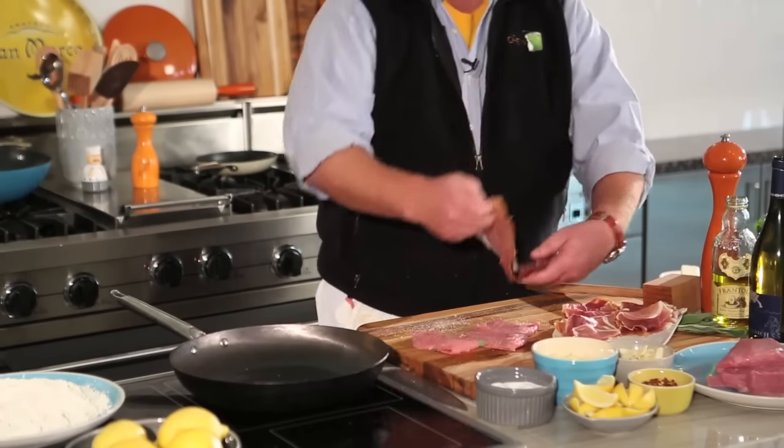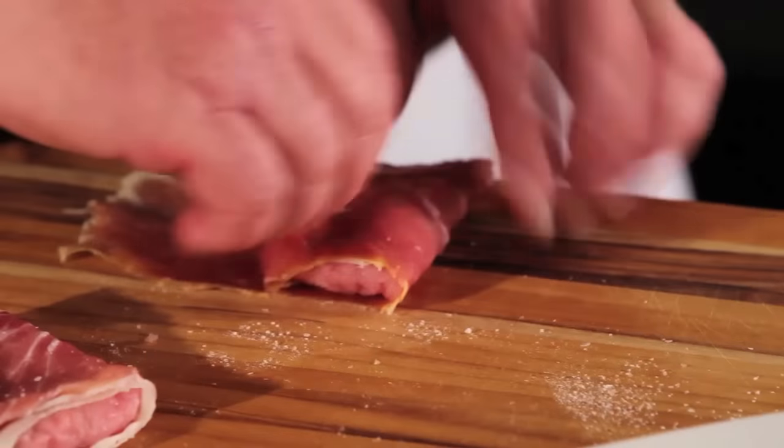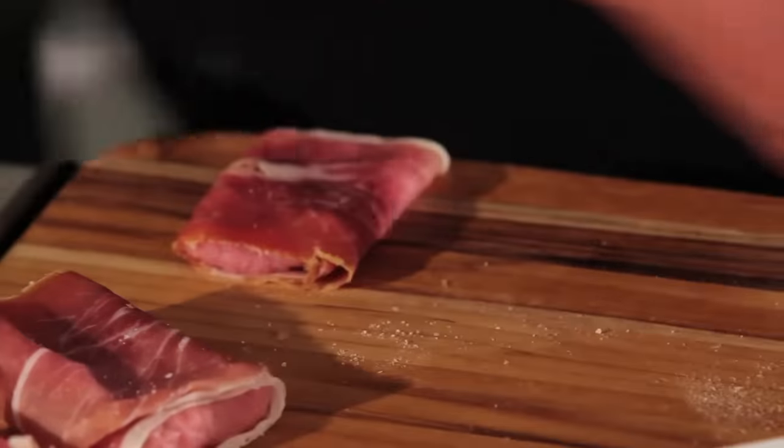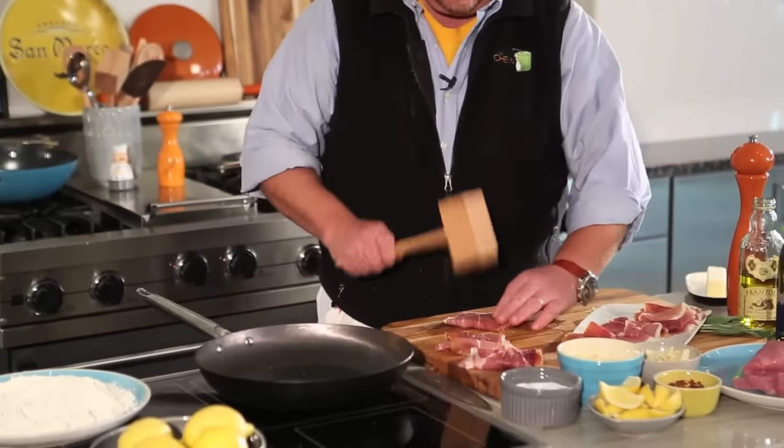Then we're going to take some prosciutto di parma and we're going to wrap each of these little packets in the prosciutto, just like so. Then just a little pound on both sides.